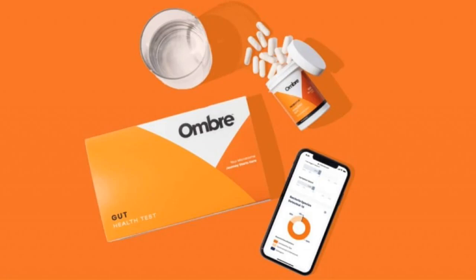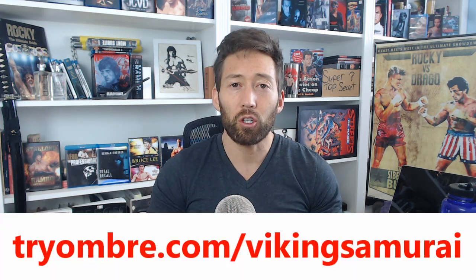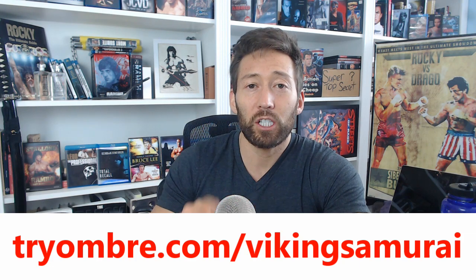Ombre Labs makes it very simple to measure your gut bacteria levels. They can advise you, recommend some dietary choices, and also create a custom probiotic supplement. So if you're struggling with any of those issues I mentioned and you want to see if your poop has the answer, go ahead and try Ombre Labs. Use my discount code — go to tryombre.com/VikingSamurai.